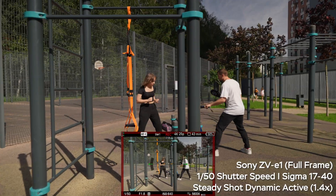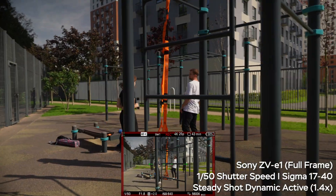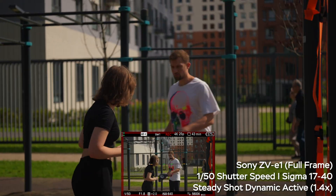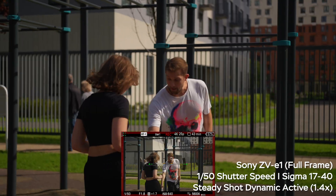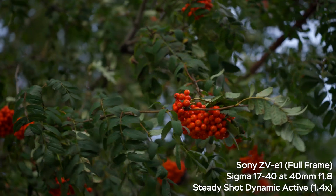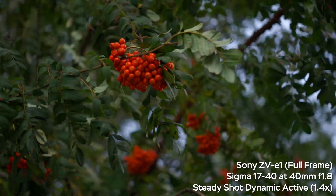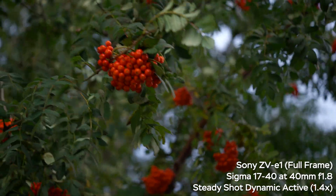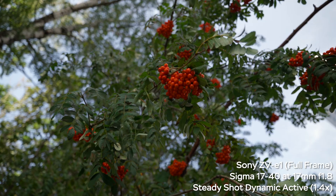Keep in mind you must use very short shutter speeds. At 1/50th of a second — a normal shutter speed for 25fps — you get a lot of motion blur and the image kind of doubles, creating a ghosting effect. Dynamic active steady shot requires at least 1/250th of a second, ideally 1/400th. The same applies when stabilizing footage in post with Catalyst Browse and gyro data: you need minimal motion blur. Overall, dynamic active steady shot is not a game changer — vignette at 17mm and required fast shutter speeds make it less useful.